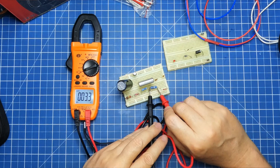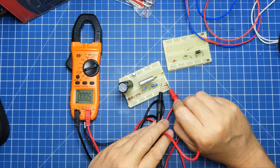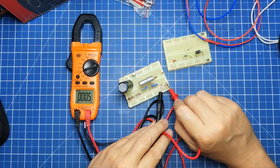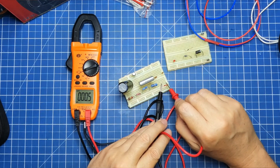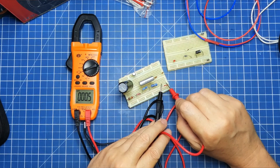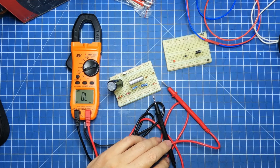Olha que precisão — muito bom. Vamos ver o menos de 1 ohm: 0,05. Não dá a medição correta — deveria dar 0,38. Mas aceitável.